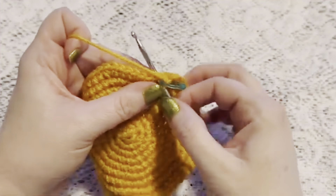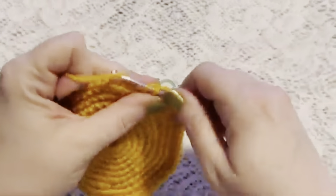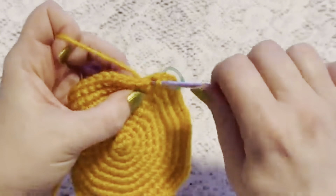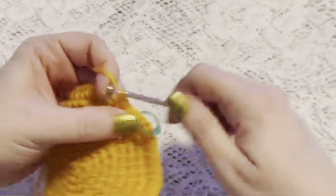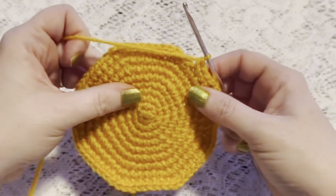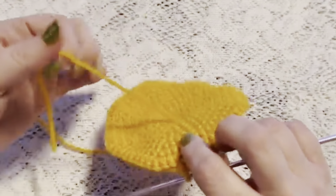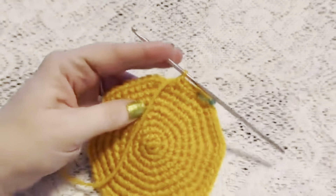For rounds 10 through 20 we're just going to do one single crochet in each stitch all the way around. When you come to the end of round 20 you should still have 64 stitches, and it will also be a good time to weave in that beginning tail and cut off the excess yarn.